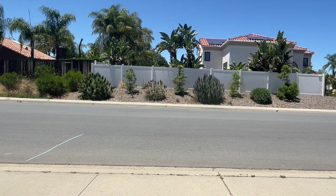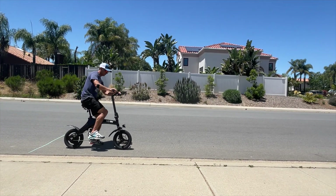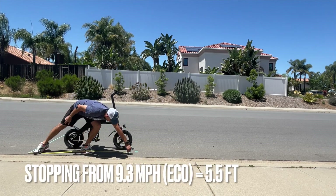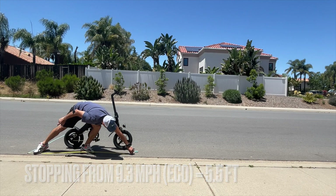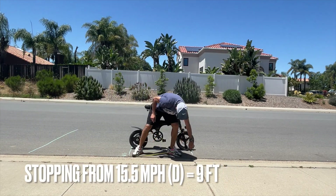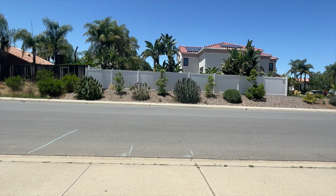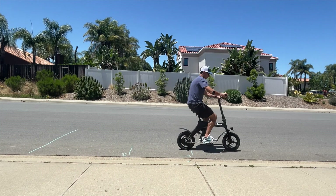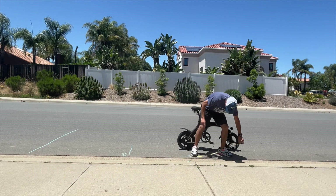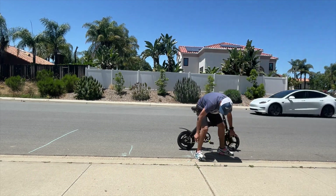Next I tested how well this bike stops. I tested stopping distances from all three speed levels. From eco at 9.3 miles per hour, the C1 stopped in five and a half feet. From D mode at 15.5 miles per hour, it stopped in nine feet. And from S mode at 20 miles an hour, the C1 stopped in an impressive 12 and a half feet. The bike had much better braking than I was expecting, and I think it's pretty good for a bike with mechanical disc brakes.